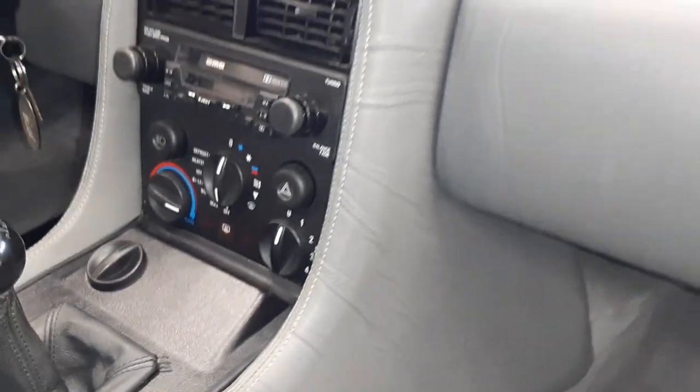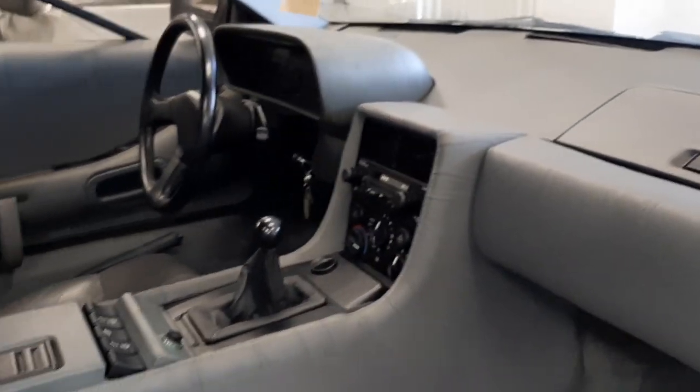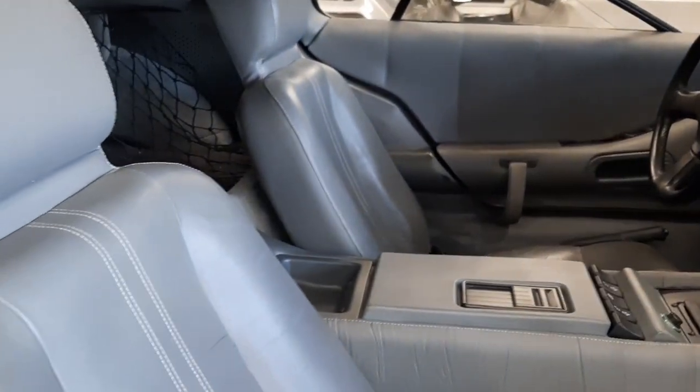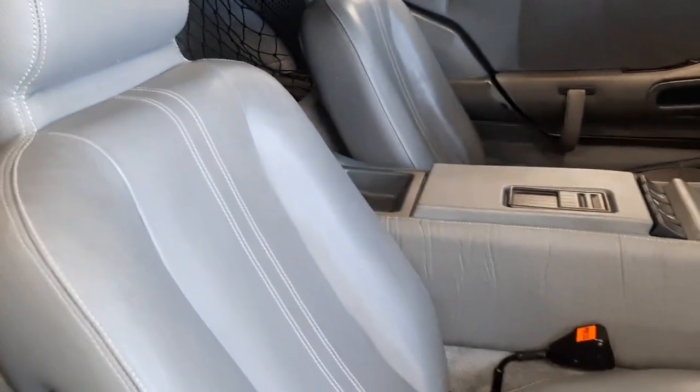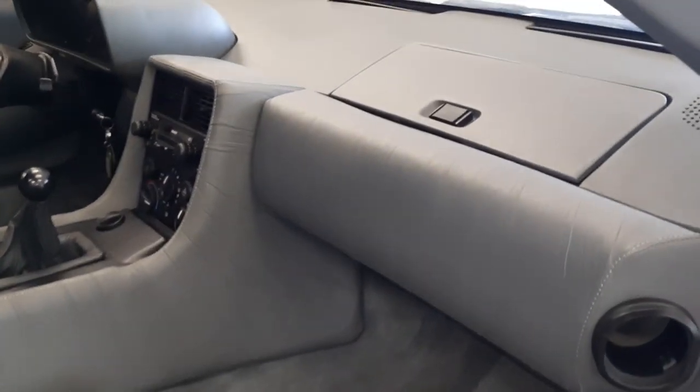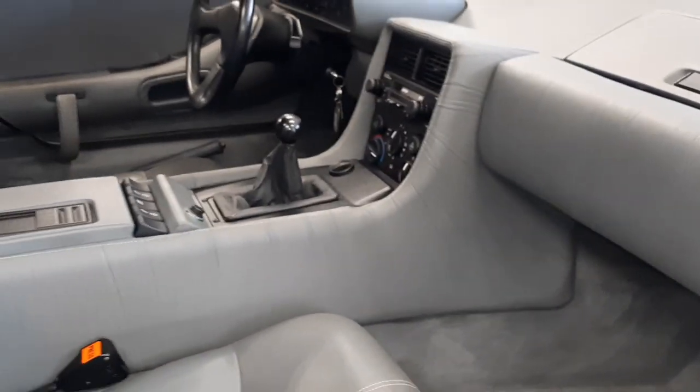I'll give you a pan of this gray interior. This is another really original interior — original seats, console, dash binnacle — all original on this car. Redone headliners. And I'm going to show you this is the later gray carpet with a different pile.